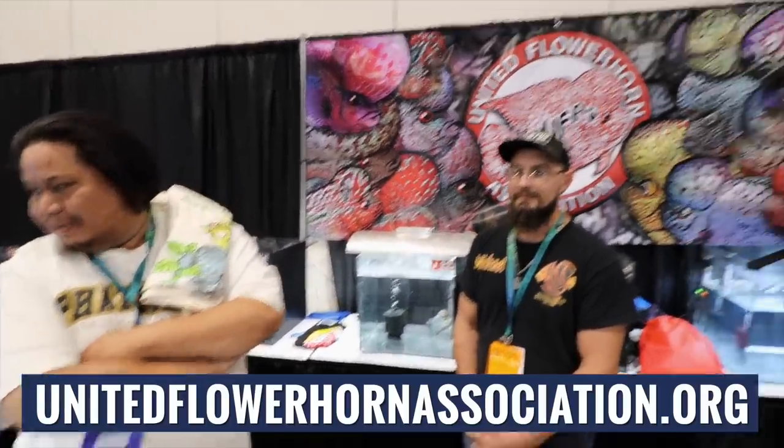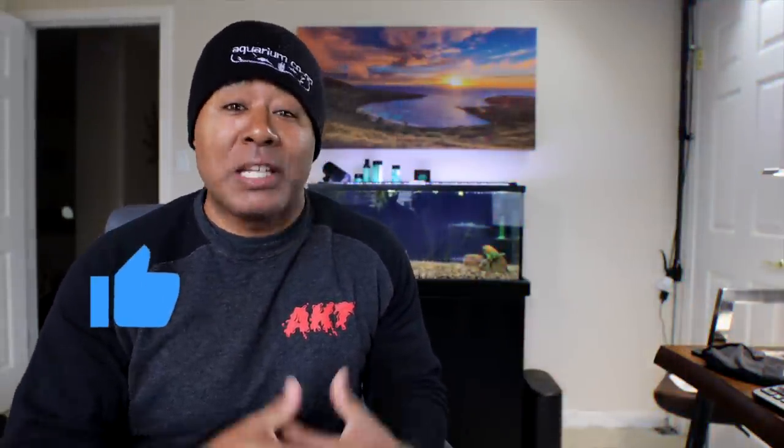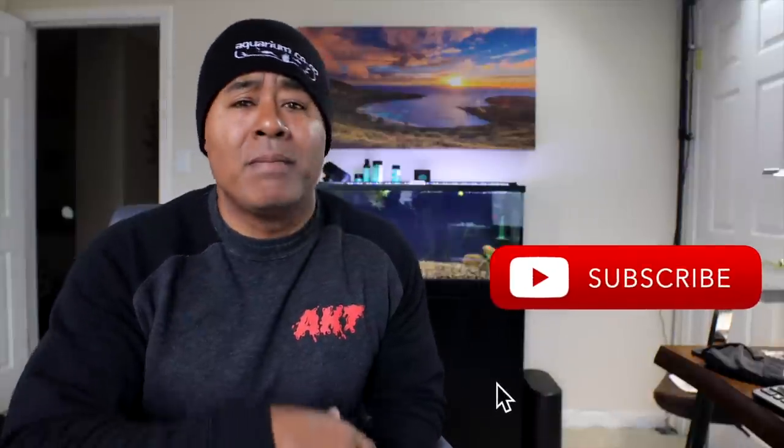Thank you guys so much for teaching us about flower horns. If you want to learn more, there is the United Flower Horn Association and you can see them at shows. Hopefully you enjoyed this information. I thought it would be better to ask people who actually keep, breed, show, and judge flower horns at shows, versus me just doing my own research. I've never kept a flower horn before and I don't know if I ever will, but hopefully you found this enjoyable and educational.